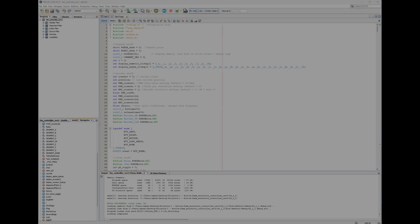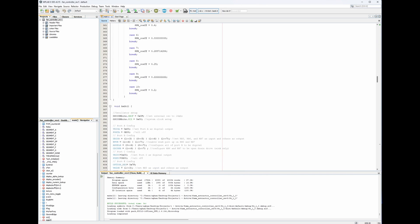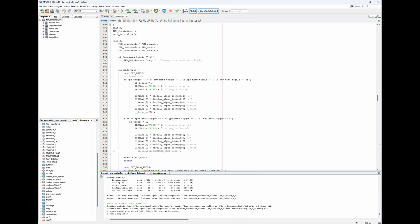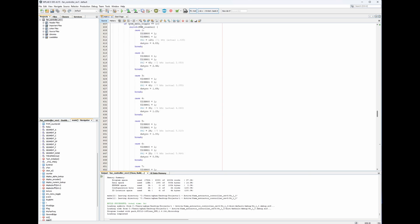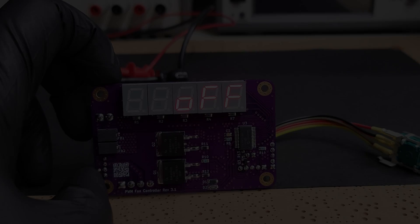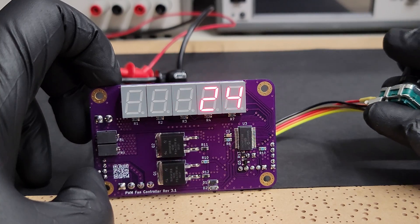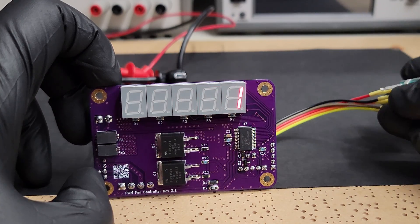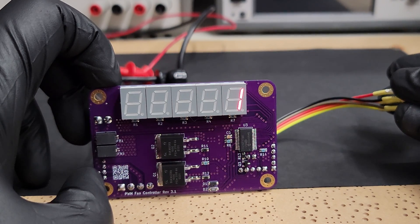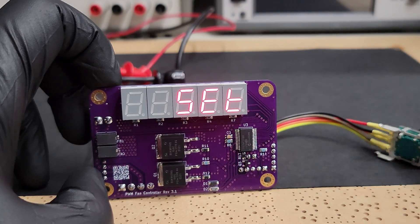The firmware is written in MPLAB IDE and uses Microchip's XC8 compiler. I'm no computer science major — I'm sure my code is far from perfect, but it definitely works. I am using the built-in hardware peripherals of the PIC for PWM generation and counting for the tachometer, allowing for good real-time performance in terms of display updates and speed plus setting adjustments. The PWM frequency is adjustable in 1 kHz increments between 1 and 25 kHz. The pulses per revolution count is also adjustable between 1 to 10 for the tachometer readout. Finally, the direction of the speed control is also reversible.